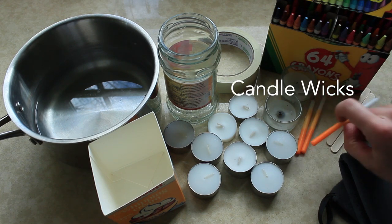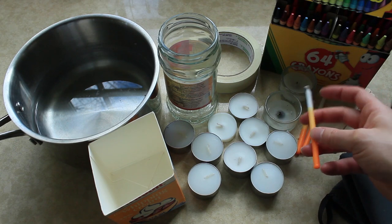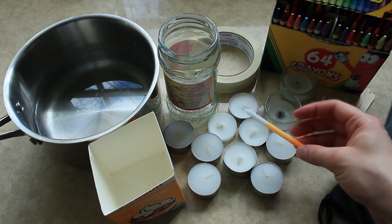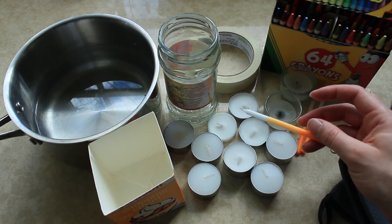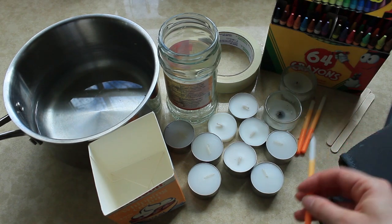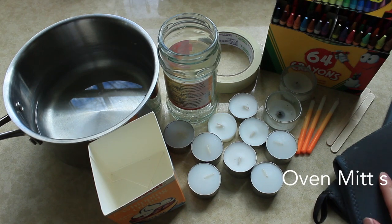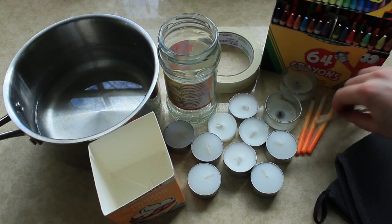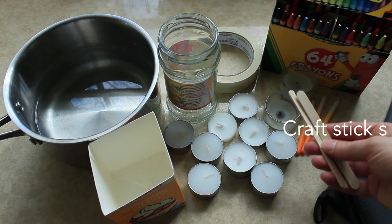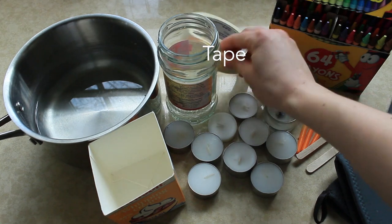You're going to need some new wicks. Rolls of candle wick are hard to find, so I'm just using the wicks out of some birthday candles. If you've got some old birthday candles in your cupboard, you can melt them down and pull the nice long wicks out of those. You're going to need a pair of oven mitts to keep your hands protected, some skewers or craft sticks, and some tape — I've got a roll of masking tape.